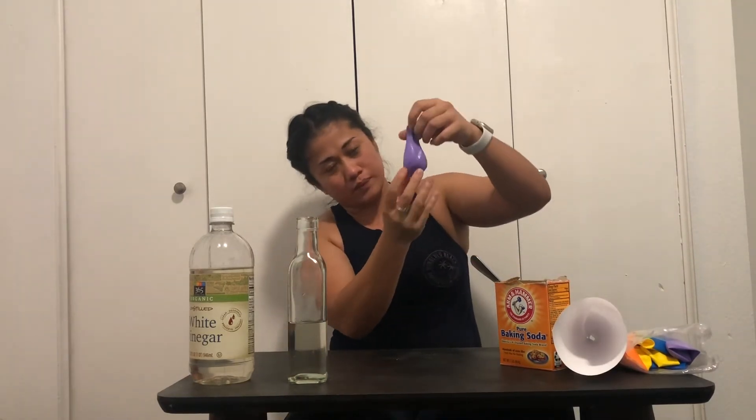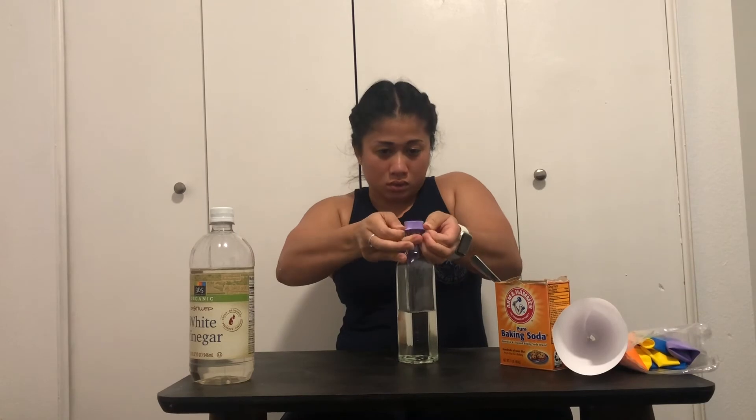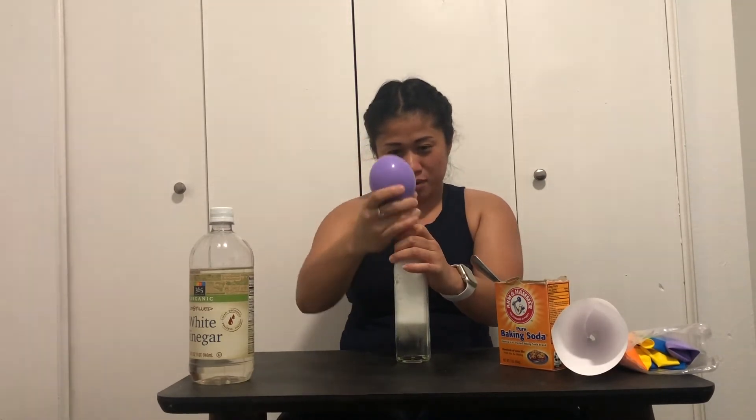I got that one in there — it's about this much. So you're going to put the balloon around the bottle opening, and then you're going to lift it up in order for the whole thing to go in.